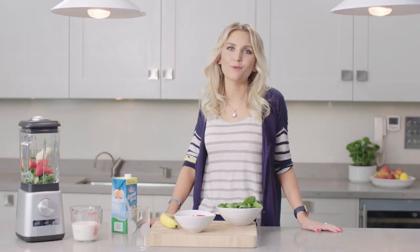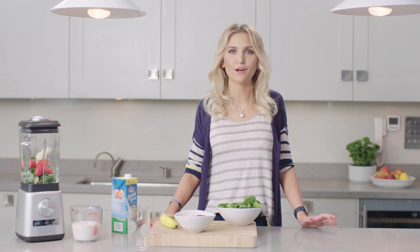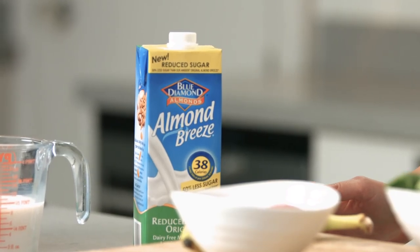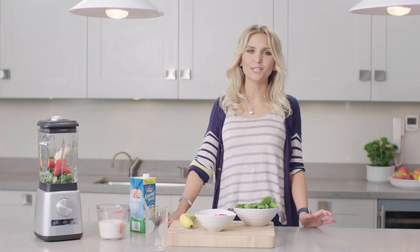Blue Diamond grows its own almonds out in sunny California, and one of my favourite ways to get my day off to a healthy start is with a homemade almond drink smoothie. It's got a great creamy taste, and with less fat than skim milk, it leaves me energised and feeling the goodness I'm putting into my body.